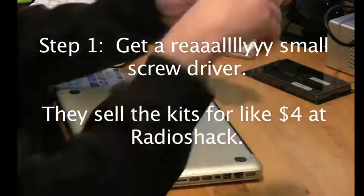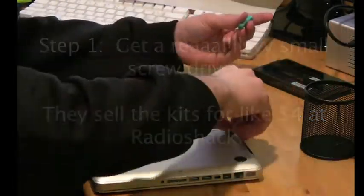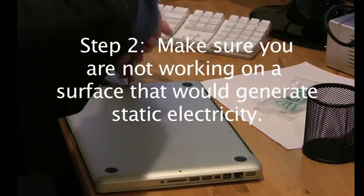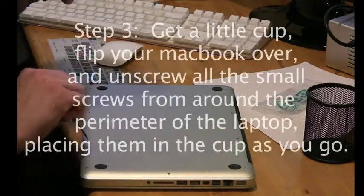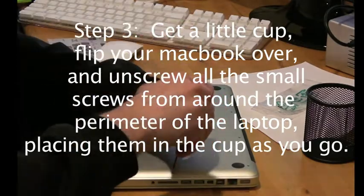First of all, you're gonna get a small screwdriver and take all these screws out of the back of your MacBook Pro. Make sure you're not working on like a rug or something with fleece slippers — you're gonna destroy your computer in a huge burning ball of fire.